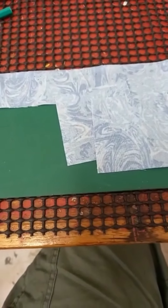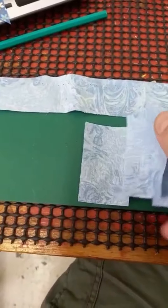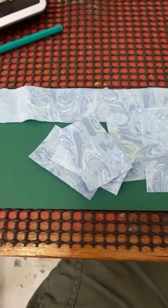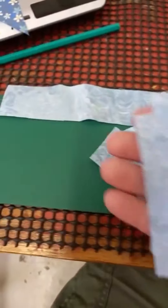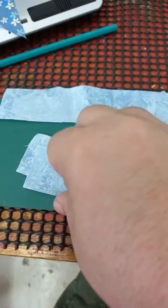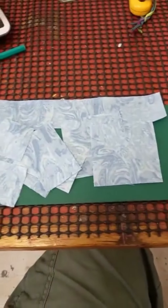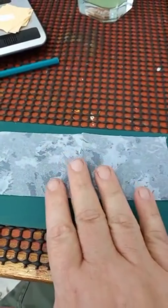Then we're going to need three pieces of 2.5 by 2.5 — one, two, three of those. Then we're going to need two pieces of 3.5 by 1.5. And those are all the sky pieces for your block that you're going to need.